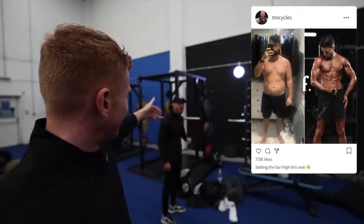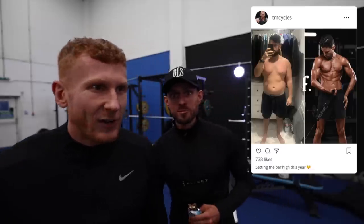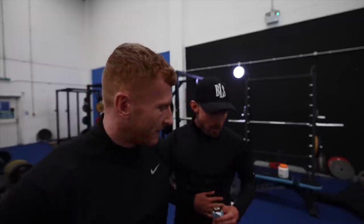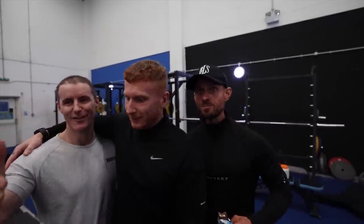30 kilos down — it's like a small child we lost in however many weeks we've been doing it. Thank you to Simon — great shoot, very, very well run, lovely little facility as well.